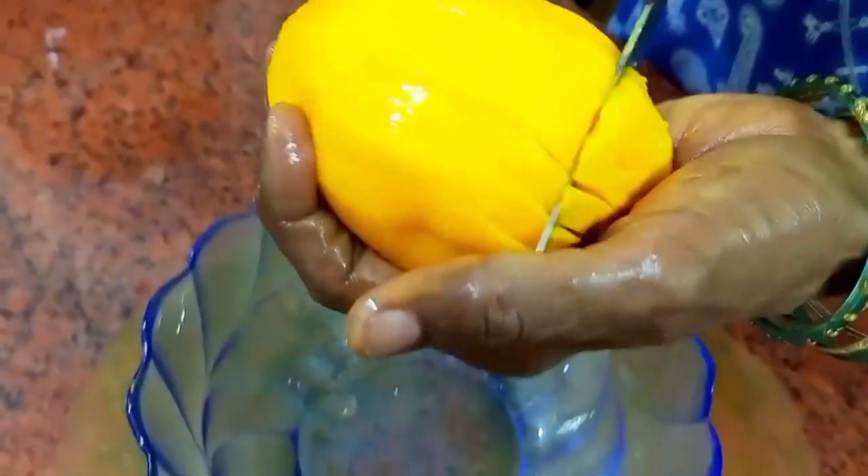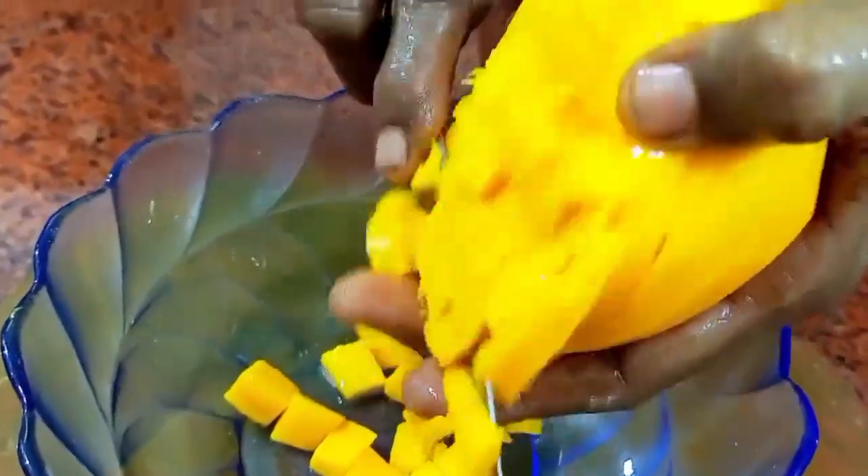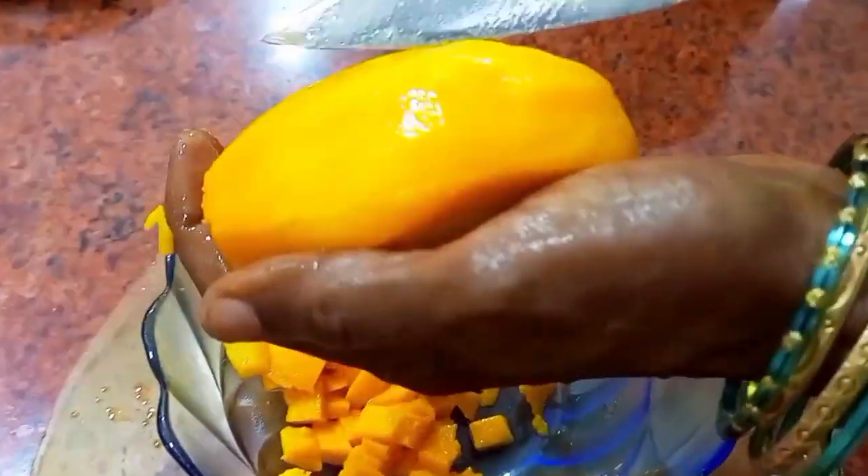No need to squeeze or anything — just try cutting into small square pieces, it gives a slightly different taste. My mango is very sweet. If your mango tastes a little bland, you can add more jaggery powder. I'm going to add a little jaggery first, but let's cut the mango properly and neatly.